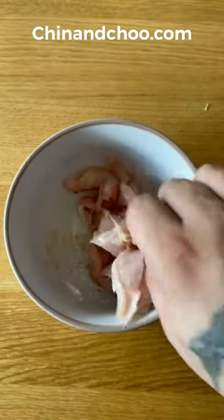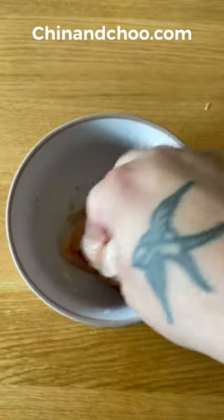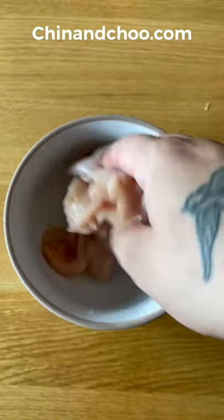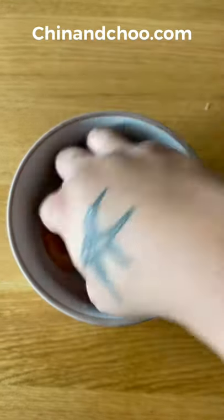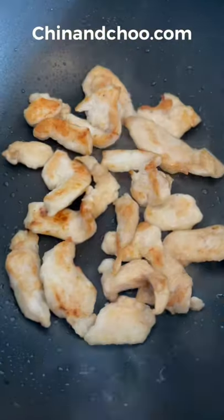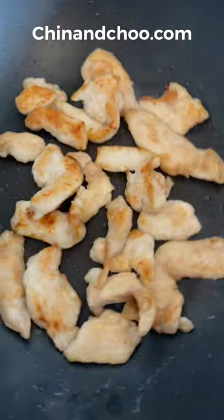Now with the bicarb, a lot of places will use too much of this, and that's why they wash the velveting off — because they don't understand how to use the bicarb. If you use it in tiny amounts you get the same effect of softening the meat but you don't have to wash it off. So you still maintain that lovely flavour in the marinade, and when you fry it off you get that nice caramelisation on the outside of the chicken which makes it extra delicious.